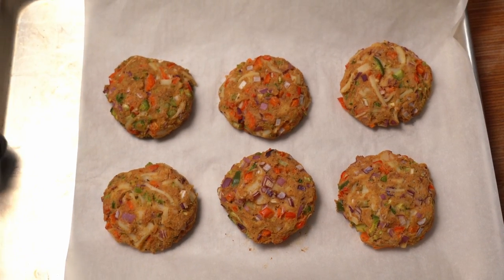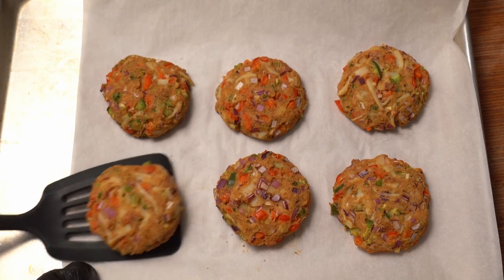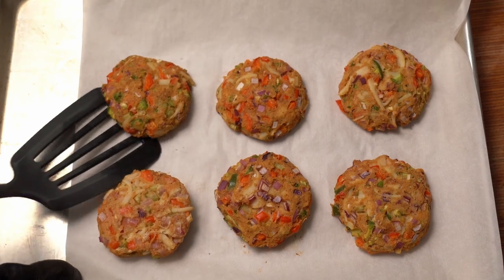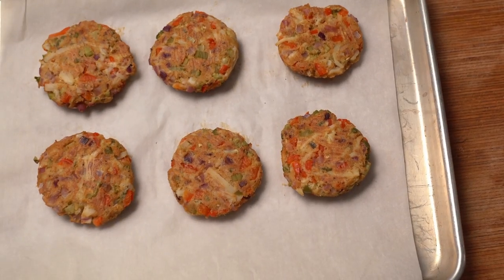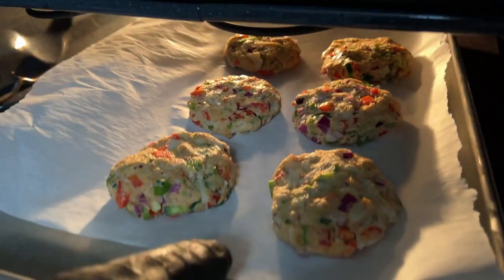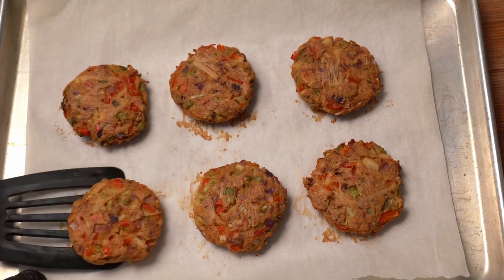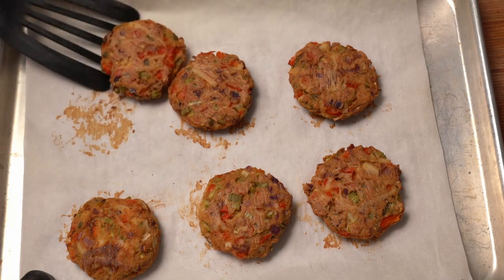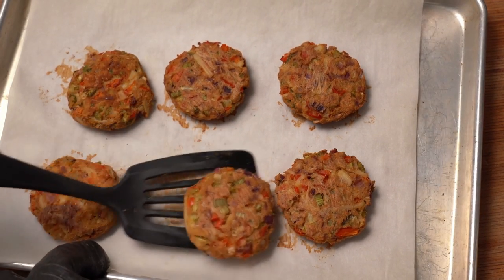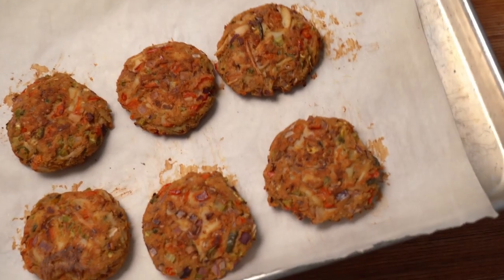At the 30-minute mark, you want to take them out of the oven and give them a flip. They stick just the tiniest little bit, so be careful. Then back in the oven — 20 minutes this time. After 20 more minutes, this is what we have. I'm going to flip them one more time and see — the bottoms are just a little bit, well, let's say not crispy. So I'm going to throw them under the broiler for a couple of minutes, maybe like two minutes or so, just to crisp them up.